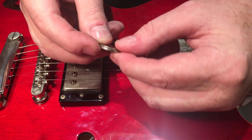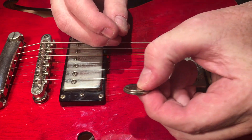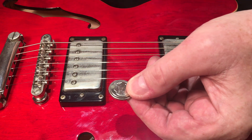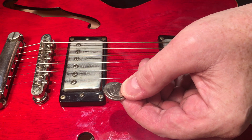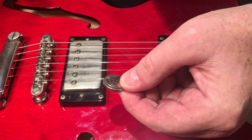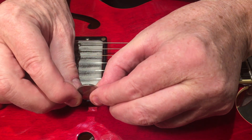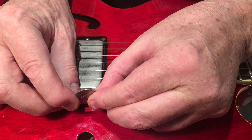These together measure a total thickness of about 0.115 inches. Not sure what that is in millimeters, but if you ask Google you'll get a result. To my eye it's roughly an eighth of an inch.